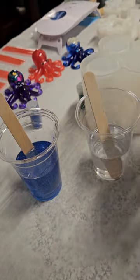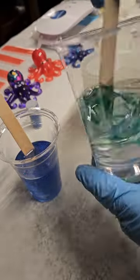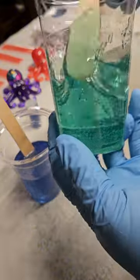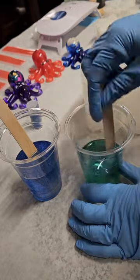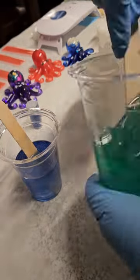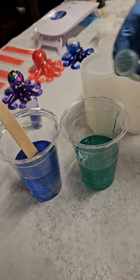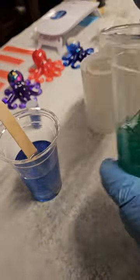She wanted it to be dark blue and bright green. So I started with some glitter and then the pigments. I didn't want to use alcohol ink because eventually they will fade if they have any access to sunlight. So I wanted to use the pigments, and I didn't use too much because I wanted it to still be see-through.